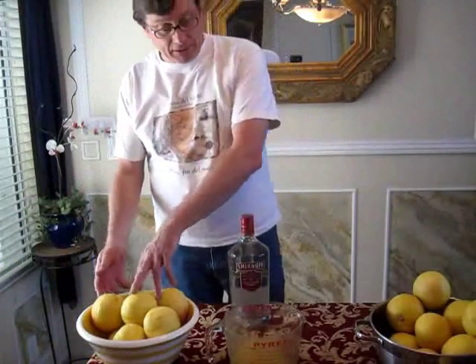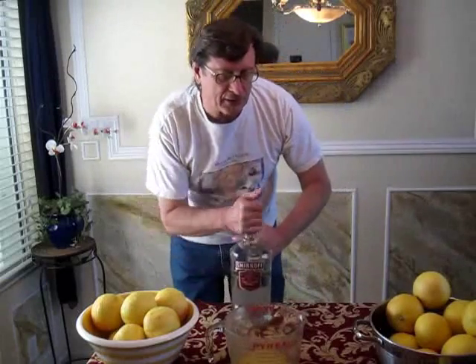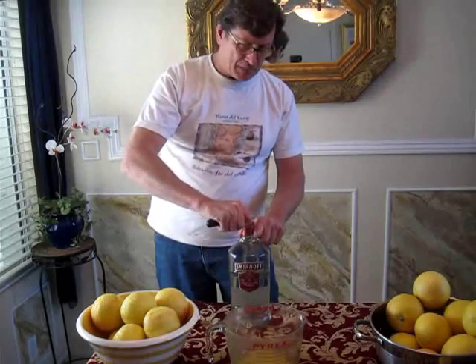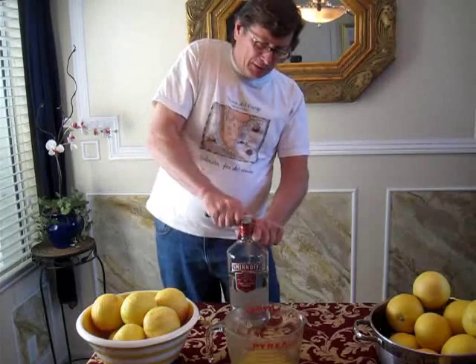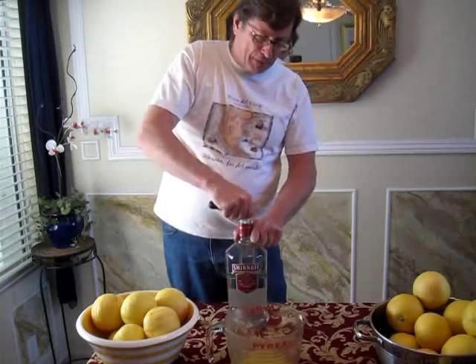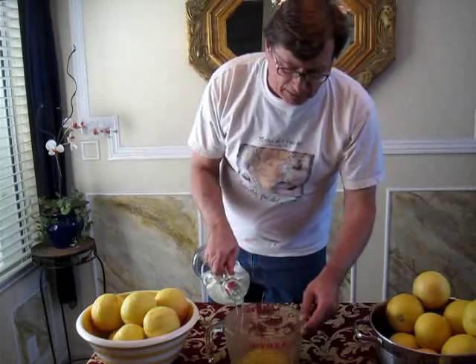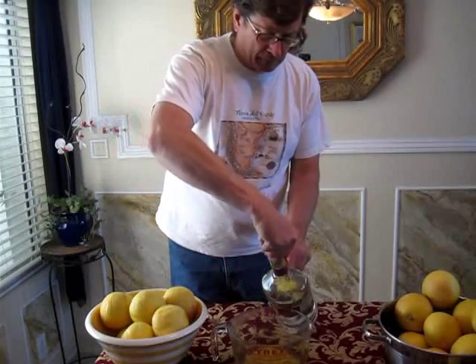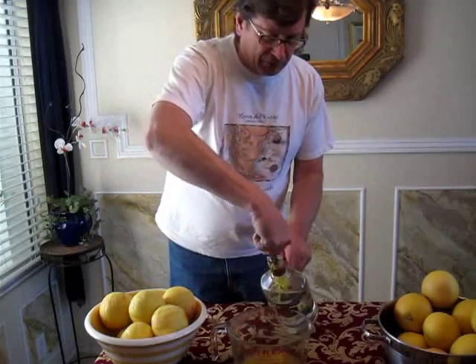That's eight grapefruits — look at all that zest. Tons of oil. So I'm going to put this in the Smirnoff, and you need to remove the white cap — this is in there to keep bartenders from pouring too much at parties. We want it to flow out and we want to get those zests in there. We just pour along the side. That's beautiful. So now we get our tongs and put this in — sort of like building a ship in a bottle, except you're just building flavor in a bottle.